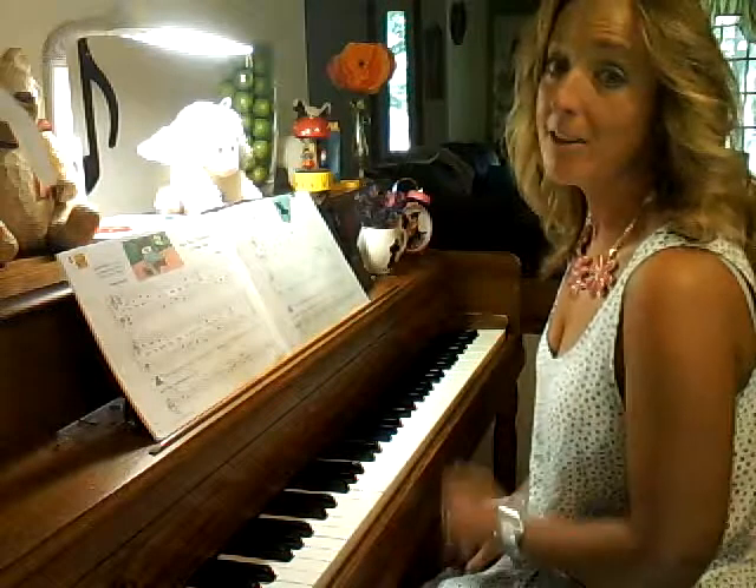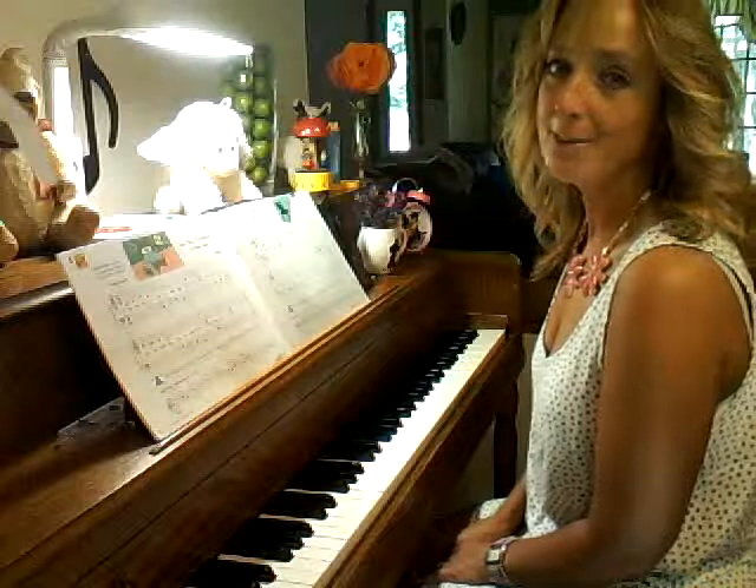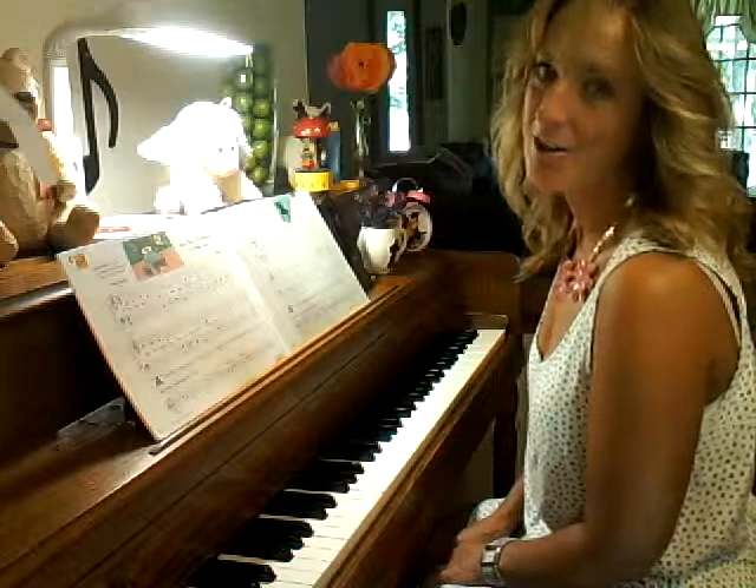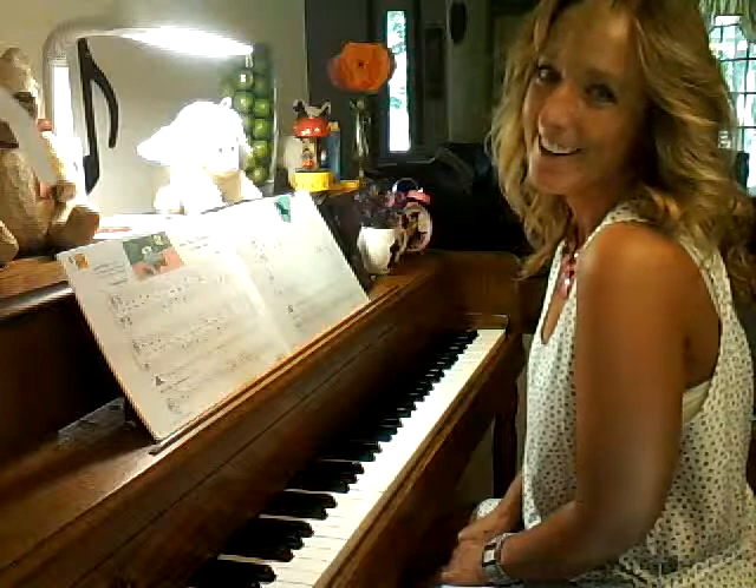How'd you do? Play it with me next time, okay? And see if you finish when I do. Maybe we have the same beat. I hope you have a great lesson when you play with your teacher or with me. You take care. Bye-bye.